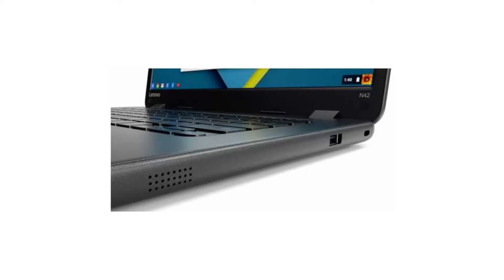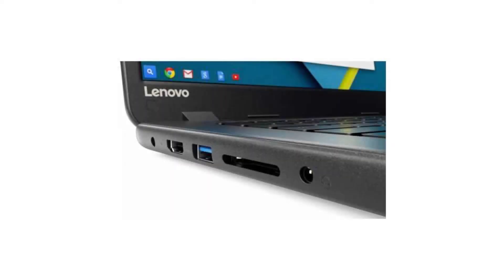It has a full-sized HDMI port, 720p HD webcam, 2 USB ports, 2 USB 3 ports, a microSD slot, and a combo headphone jack. Connectivity-wise, it comes with a built-in Wi-Fi card and Bluetooth 4.1.